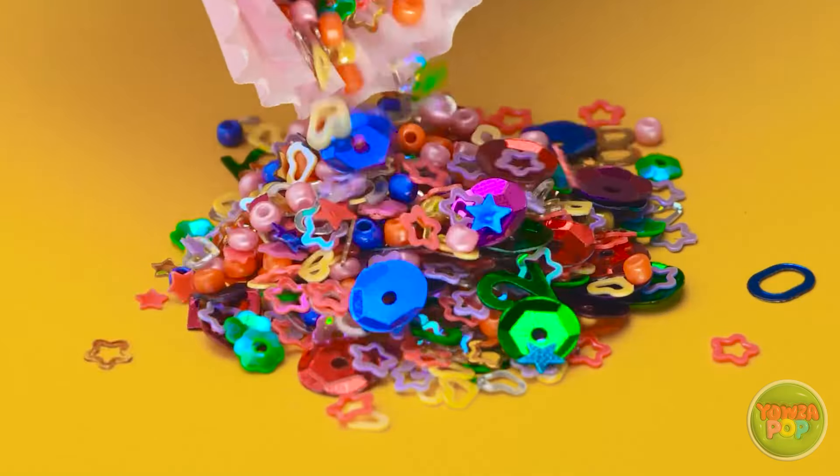We'll make a ponytail up here, then pull up the sides. We'll use another hair tie to hold them around the original ponytail, and now to secure it in place. This is such a good look for you! What do you think? No way — is that my hair? Thank you so much! You're the best! Let's dance!